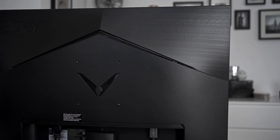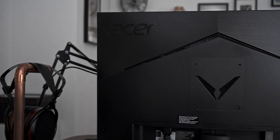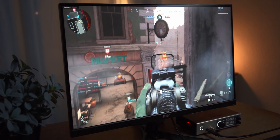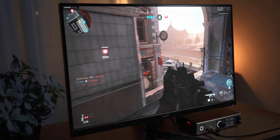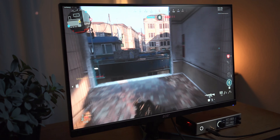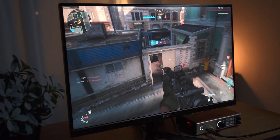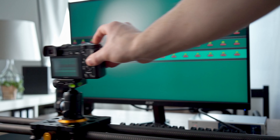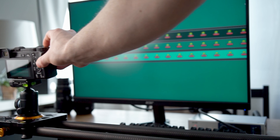In addition to the different overdrive modes, the VG270UP does provide a setting called VRB or Visual Response Boost. After all, that's just a fancy name for blur reduction. This technique tries to reduce motion blur caused by the human eye tracking a moving object on the screen. Common LCD displays retain an image as long as a new image needs to be displayed. This sample-and-hold principle does however create motion blur when tracking a moving object with the eye or an appropriate camera.